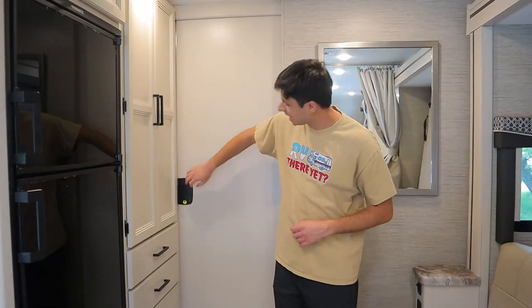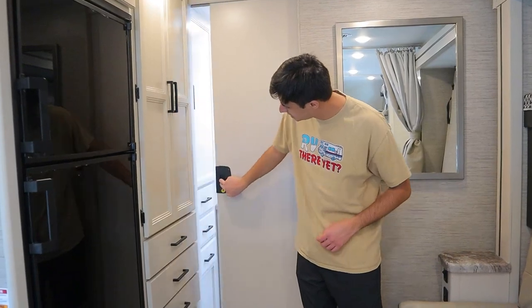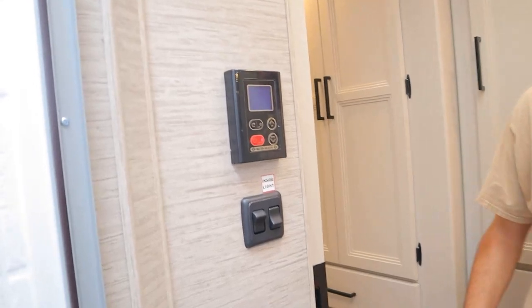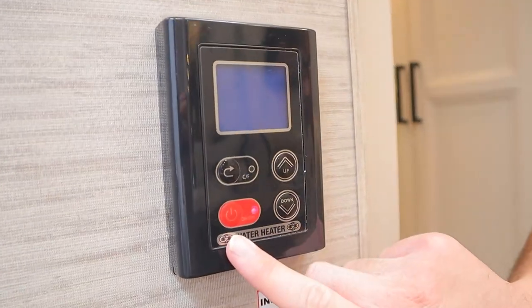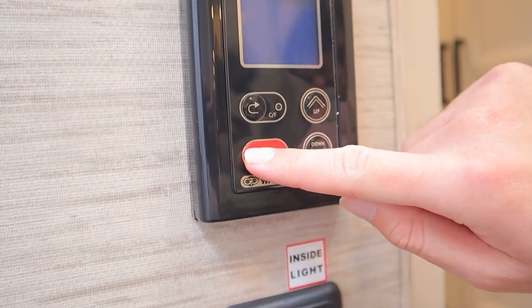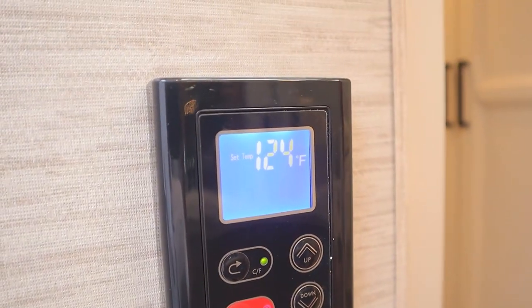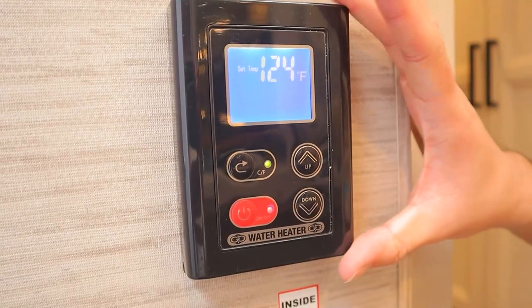In the back here, we have our bathroom with a sliding door. Starting with the water heater: all you want to do is press this button once, the display will light up, and you can set the temperature for your water. This runs on propane, so you want to make sure you only have it on when you need it.